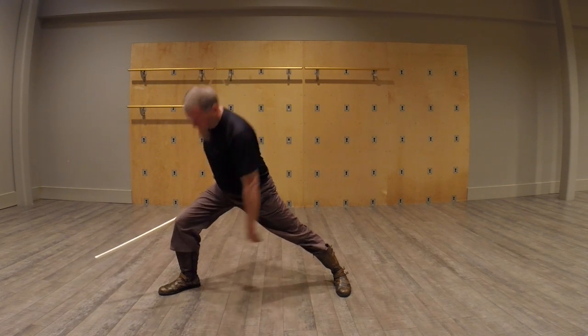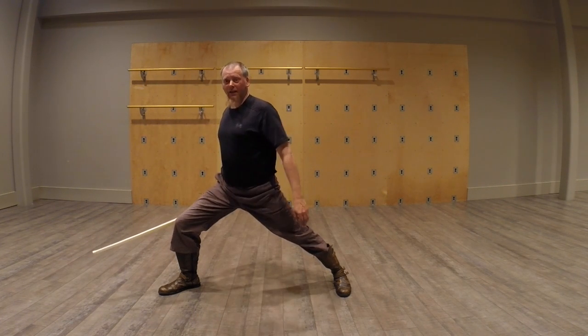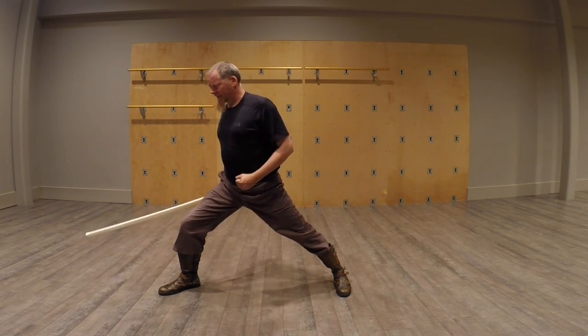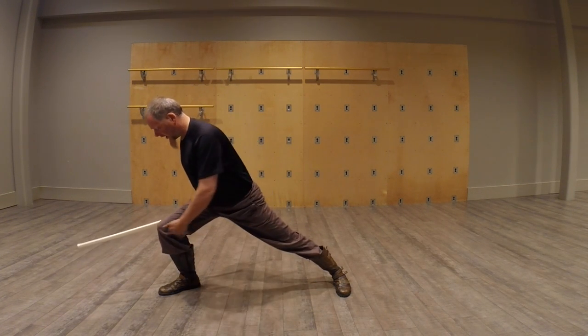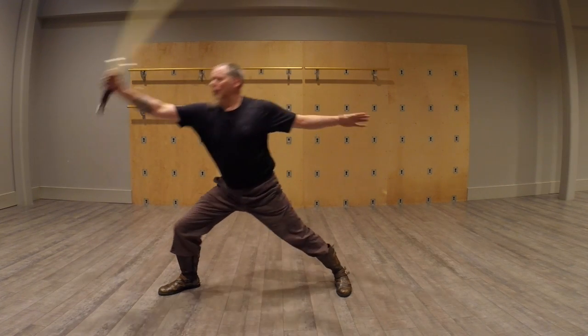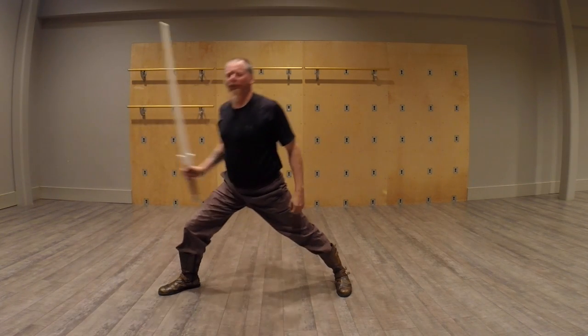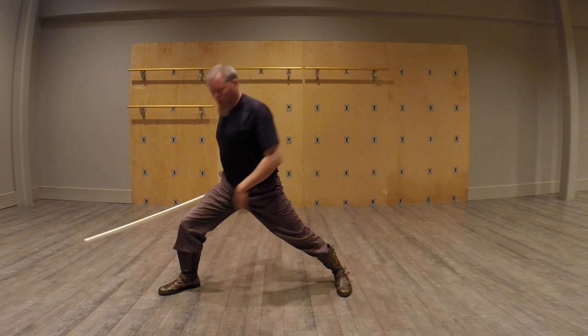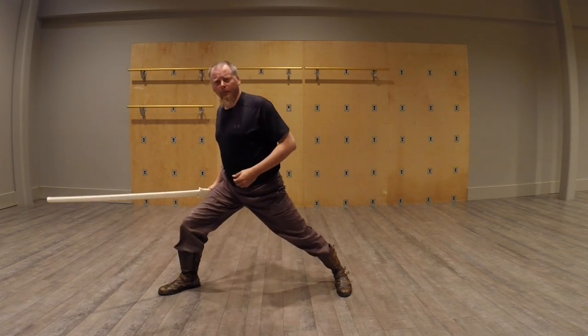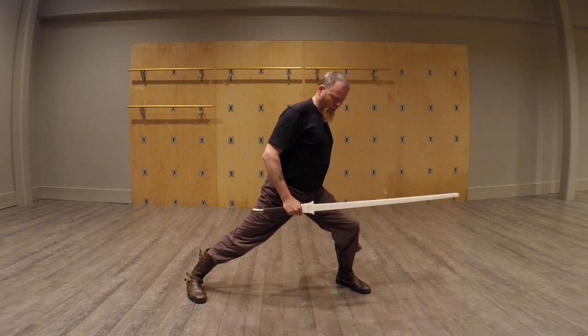In front stance, our bottom leg is going to be straight up and down more or less — same angle as our body. As I lean forward, I want this angle to change with this angle. So if I'm reaching out for a thrust, I don't want the knee angle to exceed the body angle. It doesn't matter which side.